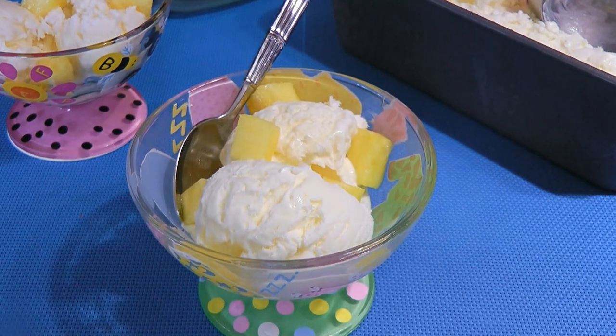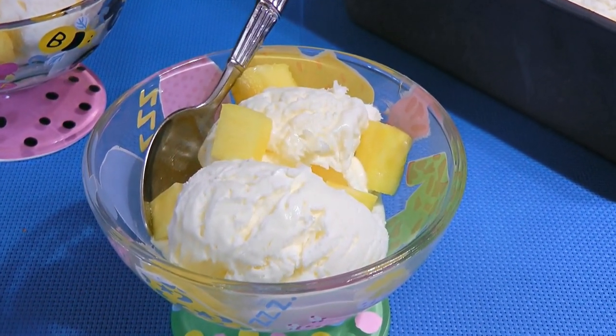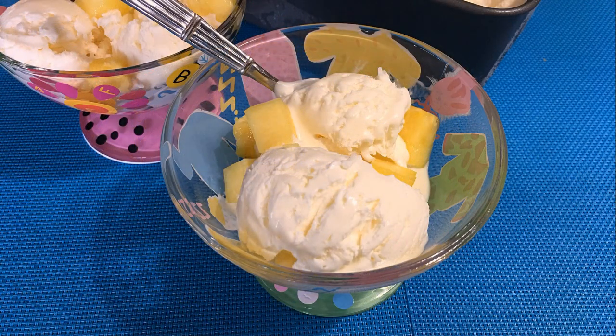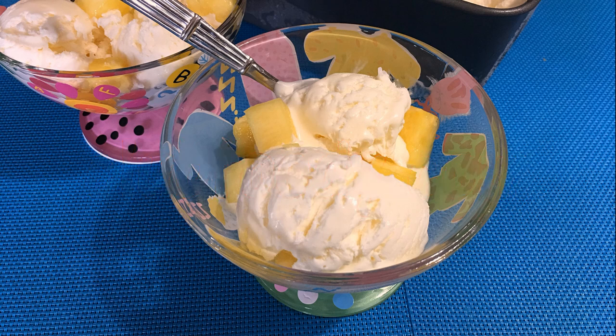Tropical, tasty and fun, this ice cream tastes just like the drink it's named after! Now that summer is in full swing, this cold treat will help keep you cool. Definitely a delicious and different flavor for you to enjoy! I hope you give it a try soon and be sure to visit clubfoody.com for ingredient amounts and more info. Until next time my friends, bon appétit!